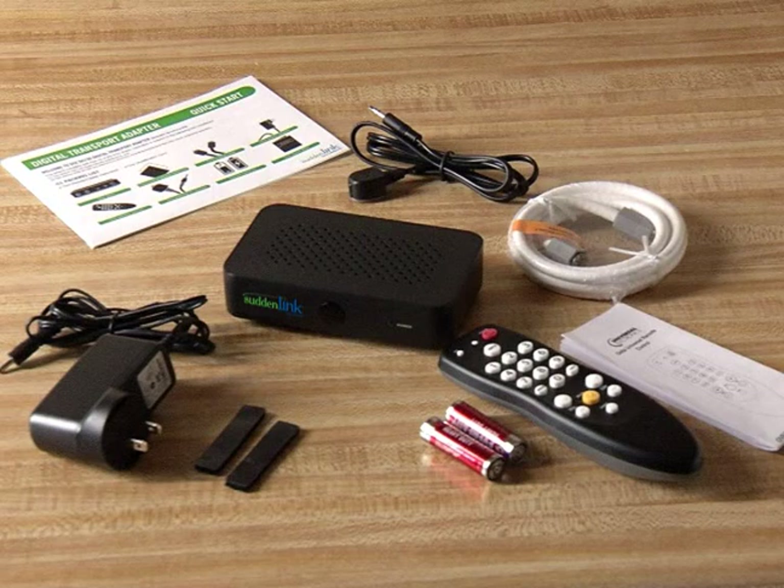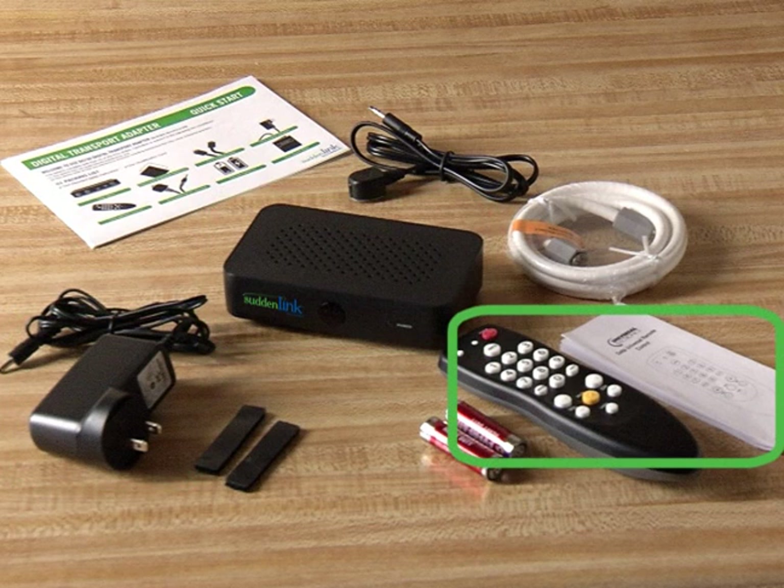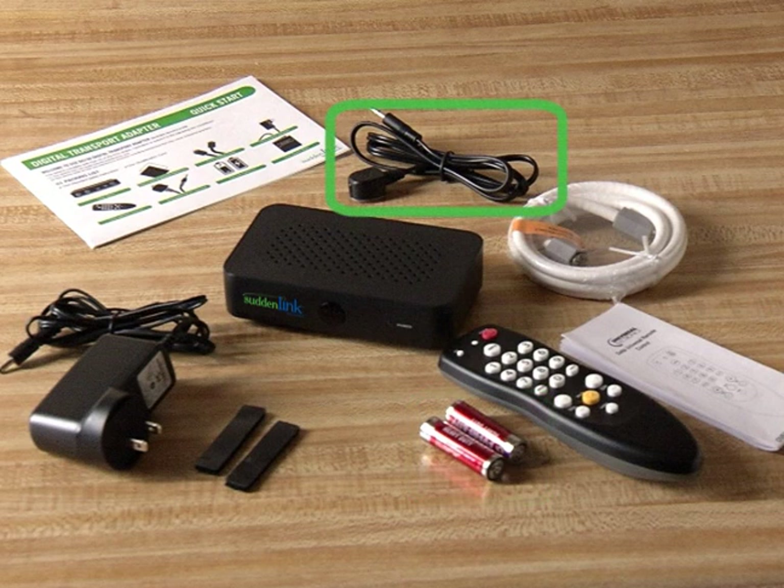Now I'm going to show you how easy it is to connect this digital adapter to your TV sets. First, open your kit and confirm that you've received all the parts shown here. Materials include: digital adapter, power cord, remote control with instructions, two AA batteries, external remote control signal receiver, two hook and loop fasteners, DTA quick start guide, and coaxial cable.